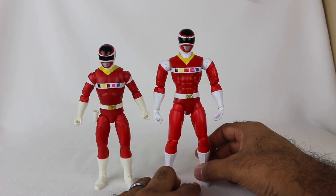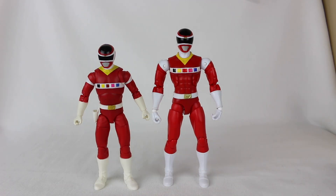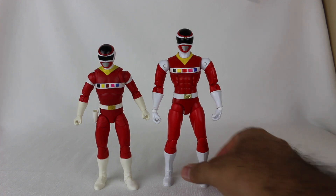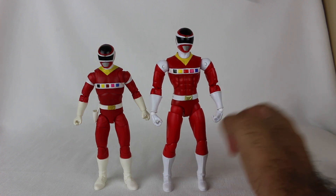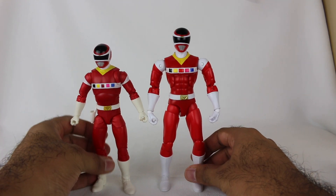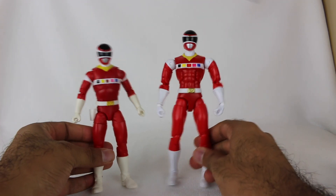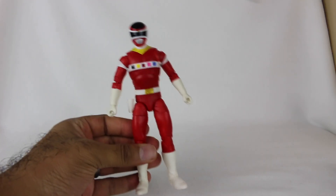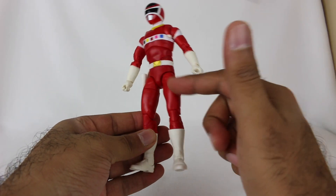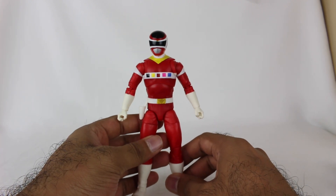Hindsight's 20/20. I remember at the time we were like, oh, these are cool, we're finally getting all these figures — articulation, all that. But look at the two side by side. This almost looks like some android or something, like some robot ranger with super crazy abs. That looks so fake — just weird proportions. It's not great. So it makes me appreciate Lightning Collection even more now, because they've gone for the more realistic approach with the little wrinkles and folds in the suit, which I think looks really, really cool.